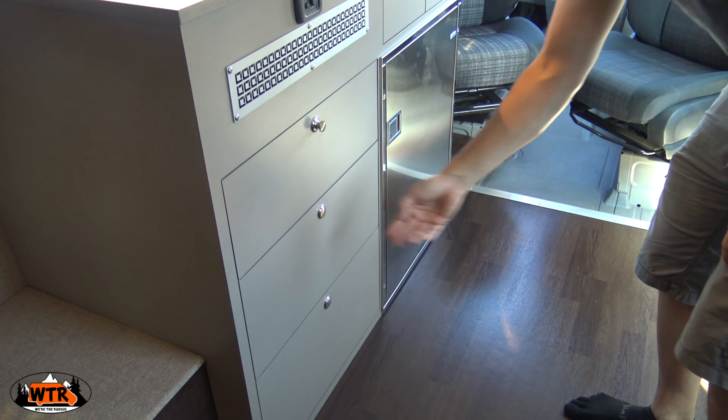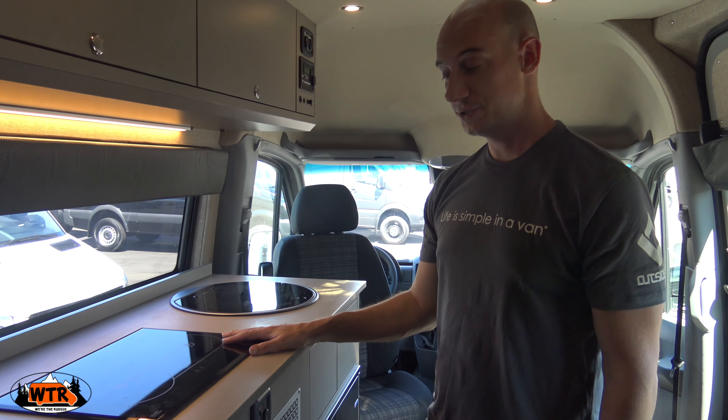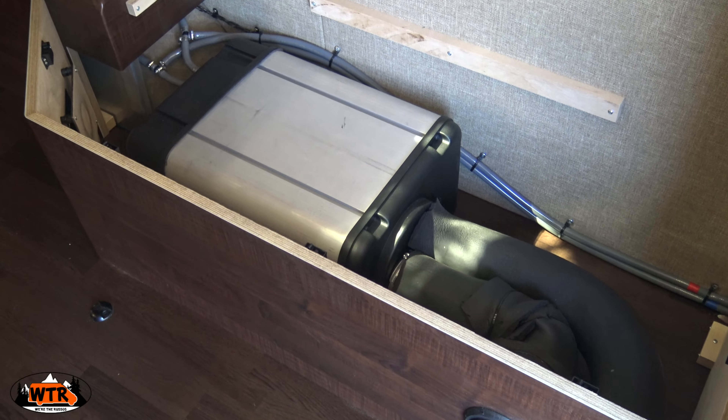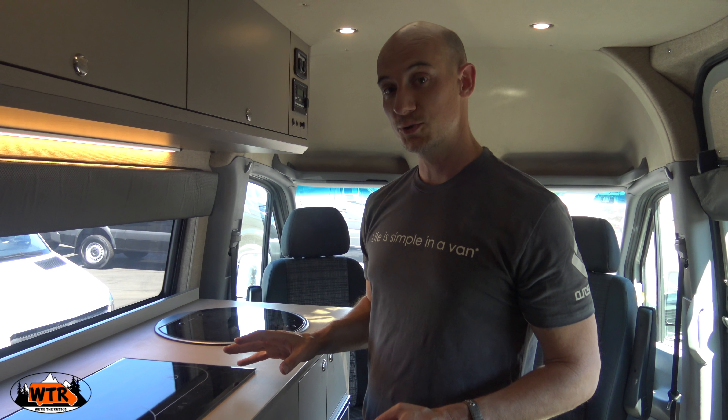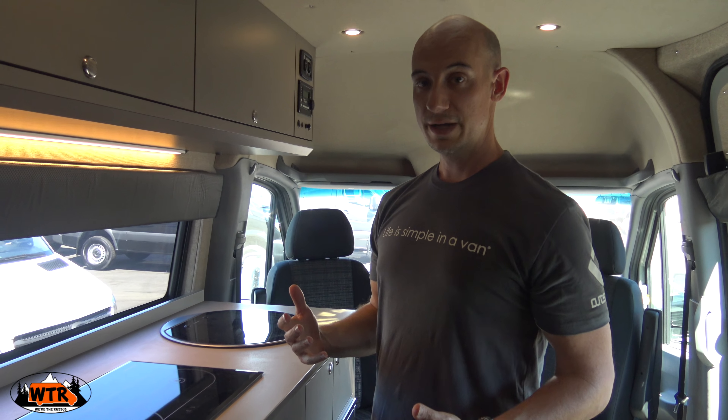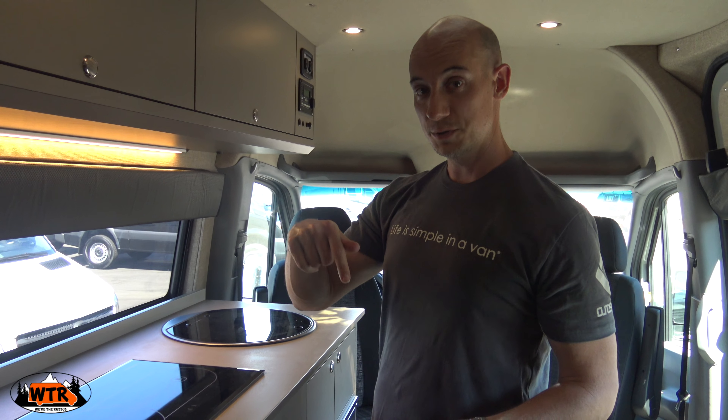It felt great driving. Very well put together. Nice stout engine. This has the six-cylinder turbo and got a lot of nice pickup, but I liked being up a bit higher because a four-wheel drive actually lifts the van, and it's nice to be up high and have a better view of the road.